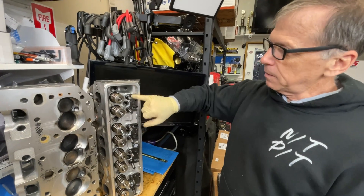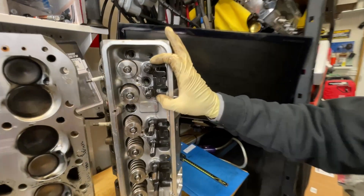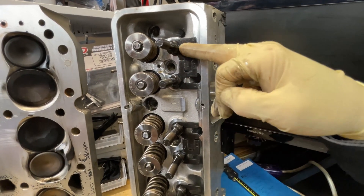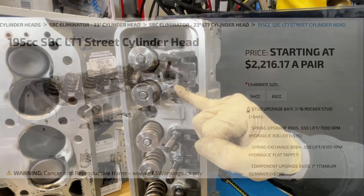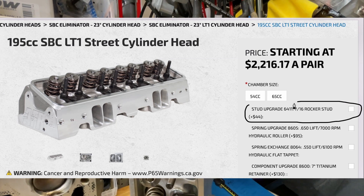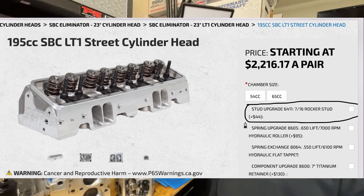Everything you can. And these adjustable guide plates are stock with — I mean, they come with AFR. They help you to kind of center the tip of your rocker. AFR offers 7/16ths studs as a very cost-effective upgrade.